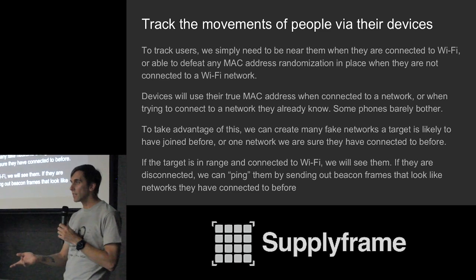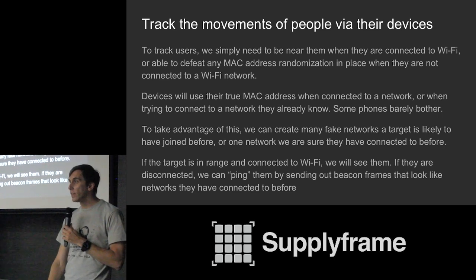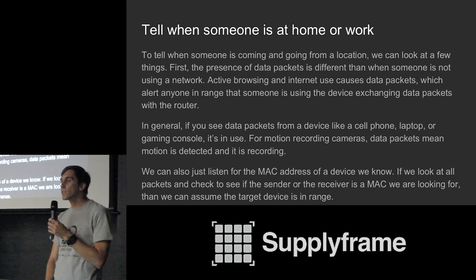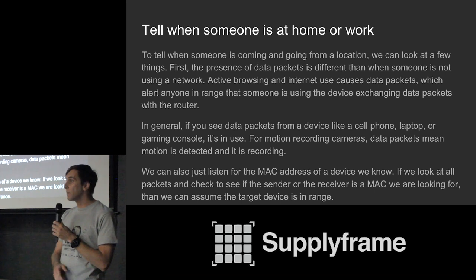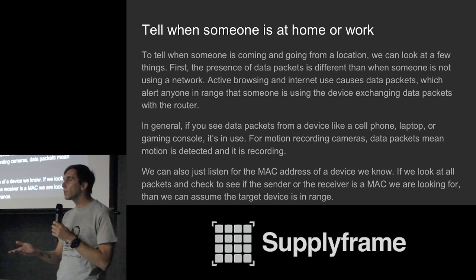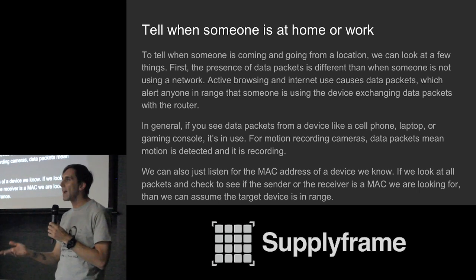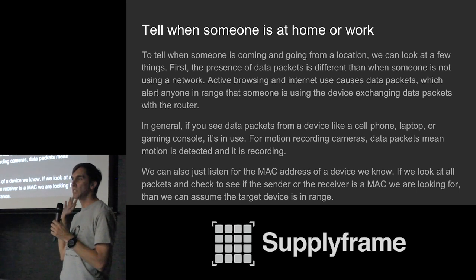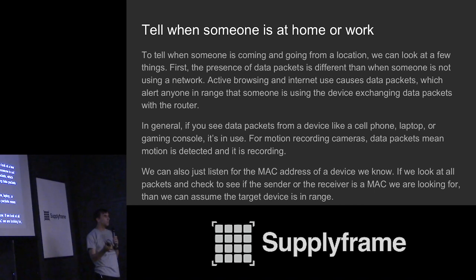We can detect when someone is at home and what devices they're using, because the difference between being connected to Wi-Fi and doing nothing versus actually watching a video or playing a game is visible in the traffic. You can see the difference between data packets and management packets, which are basically just keeping the connection alive. So if you want to sit back and watch when someone switches from their Xbox to their laptop to their cell phone, you can very easily tell what someone's doing inside a building without even needing to have eyes on those people.